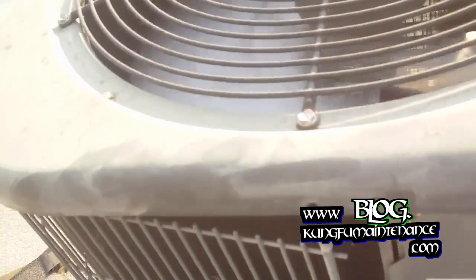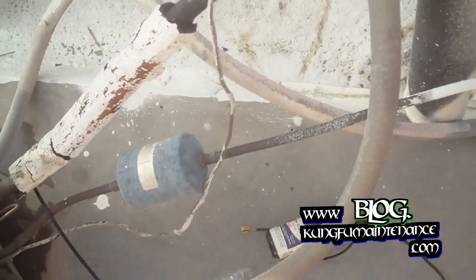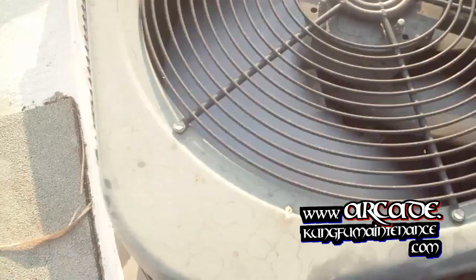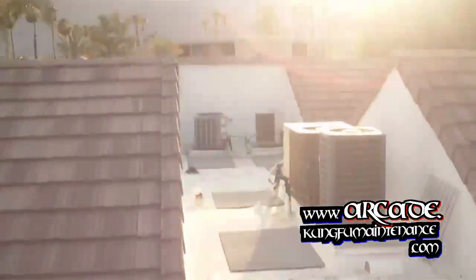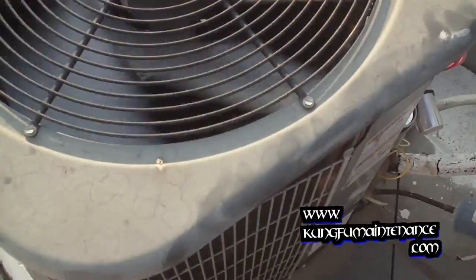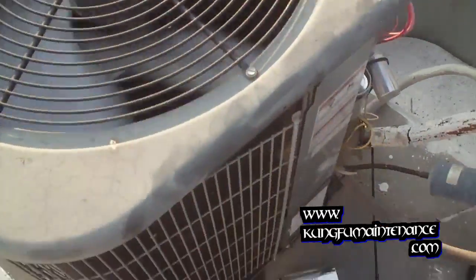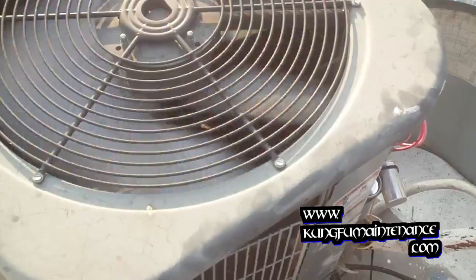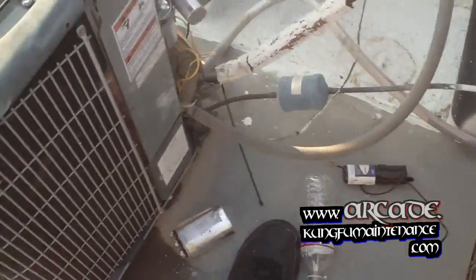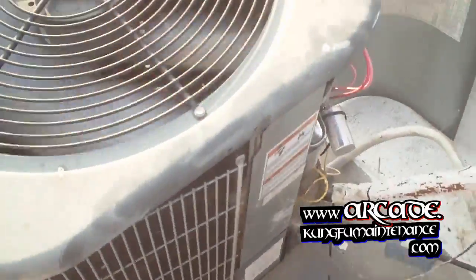It's a little different style unit. I'm glad it worked out. Bloody hot — about 122 today. Can't all be easy. So I'll give it a couple of minutes and then pull the disconnect and put it all back together. Call it a day.